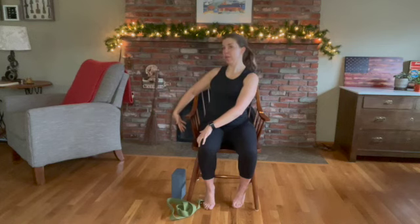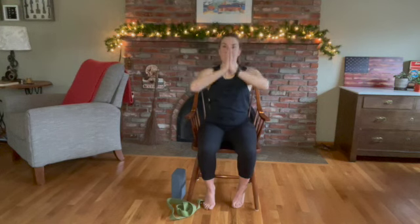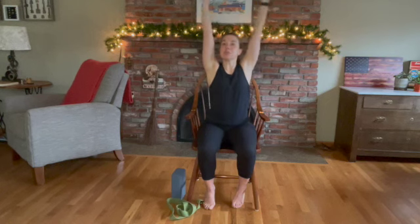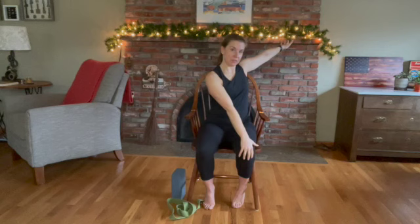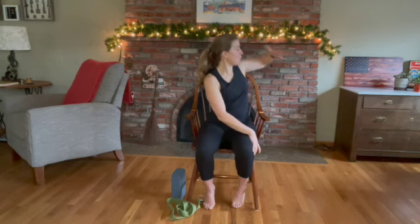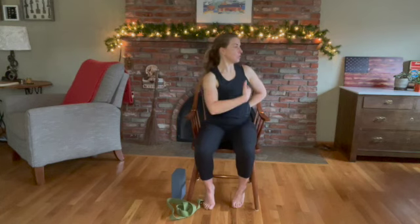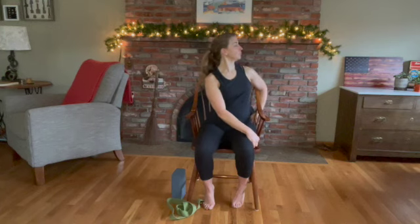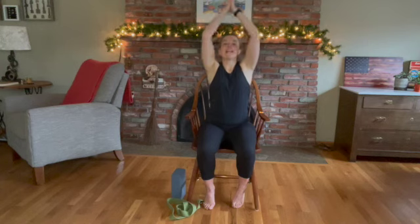On your next breath in, come back to center. Inhale, circle sweep up. Exhale, hands to heart center. Inhale, coming up. Now easy twist to the left — your right hand crosses over onto the left thigh, left hand behind you, grabbing the back of the chair or your back. Try to sit nice and tall, abs engaged, letting that left shoulder drop down. Inhale, circle sweep back up. Breath out, hands to heart center.